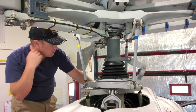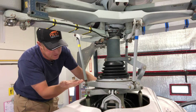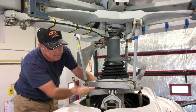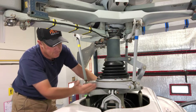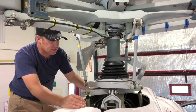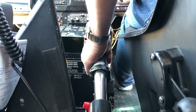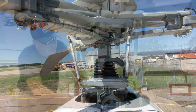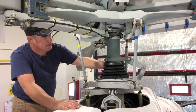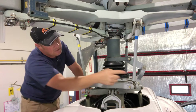The way that the swashplate works is that it basically mirrors the control inputs made to the fixed half into the rotating half. So when I raise the collective with my left hand, it's going to raise the entire swashplate up. And when I lower the collective, it lowers the swashplate down. What that does is it moves these pitch links, and each pitch link is connected to a main rotor blade.